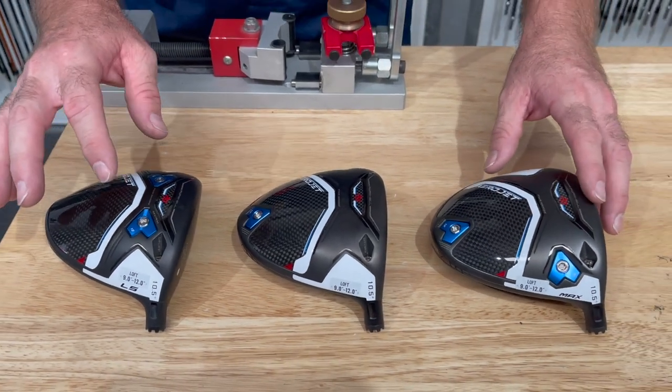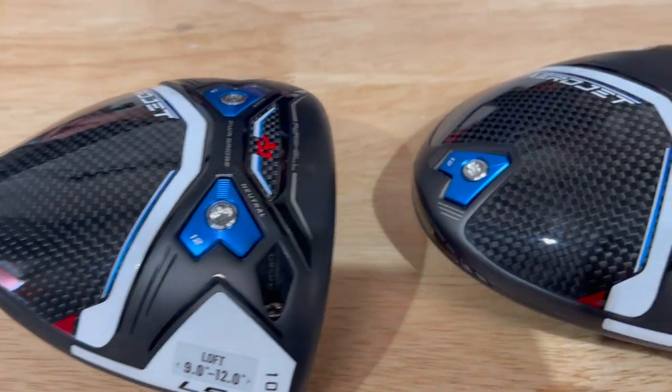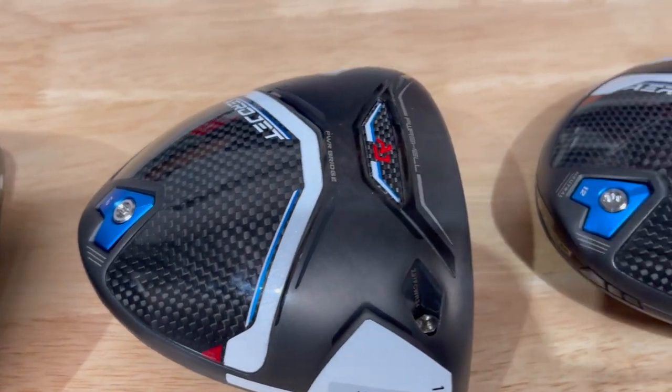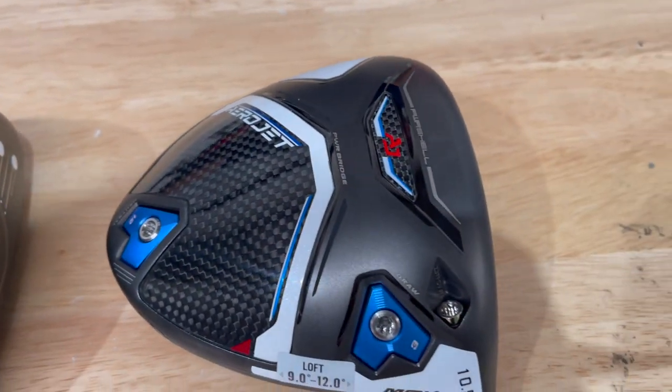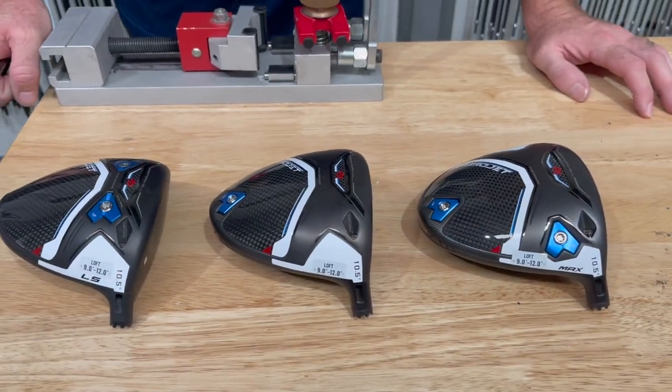So to summarize: the LS has weight at the front for low spin; the standard has weight at the back for a bit higher launch; and the Max has weight at the back and heel for more draw bias. Basically there's something for everyone — whether you want low spin and fade bias, a bit more launch, or a bit more hook.